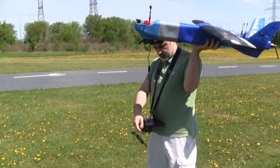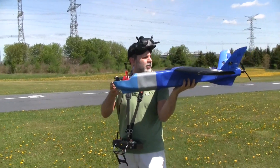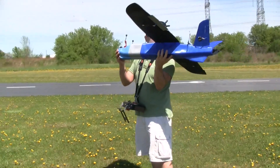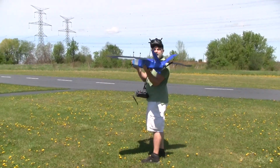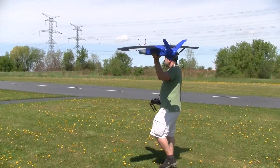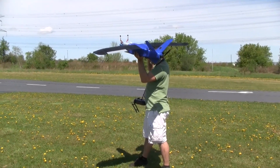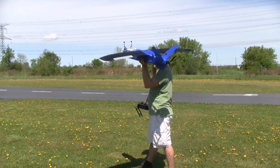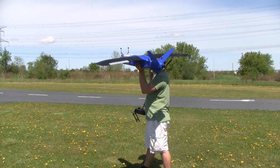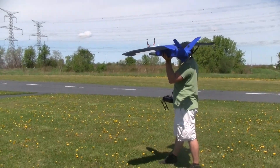This is the third-person view of the launch. As you can see, I'm just checking that the moving surfaces are moving in the right direction and checking all the settings. This is the maiden flight of the 3D printed Mini Talon — just making the final checks. I'm going to shake it before I send it because I want to make sure the motor runs before I throw it.